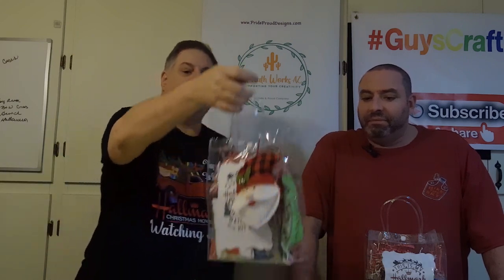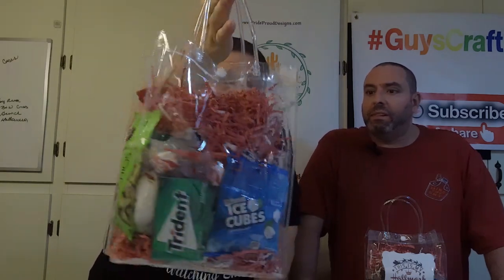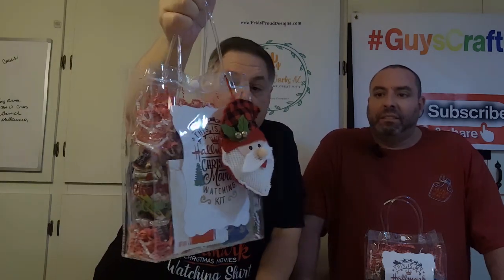And there you go — they walk away with an ornament and a bag. It really turns out to be a cute gift. Like I said, if we were selling these, I'd probably sell these for about 20 bucks, and I think they would walk out of the craft booth all day long.